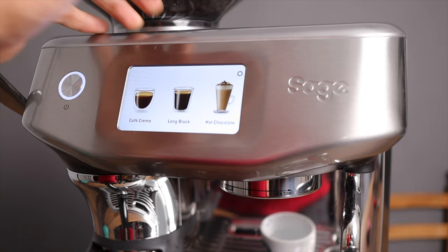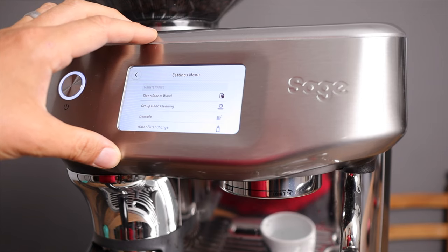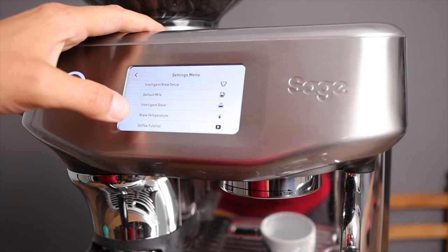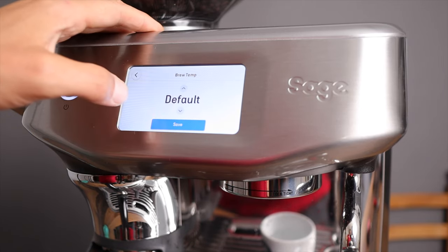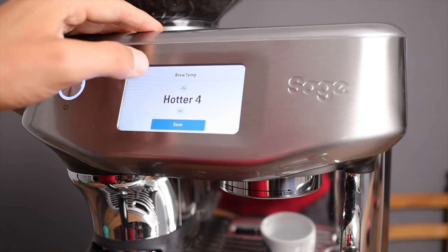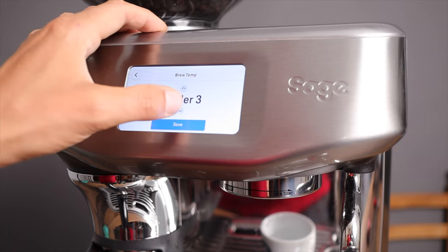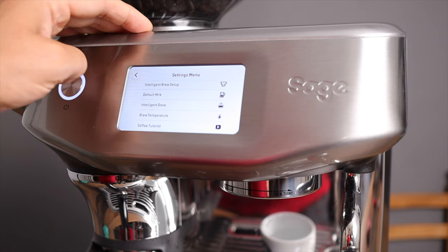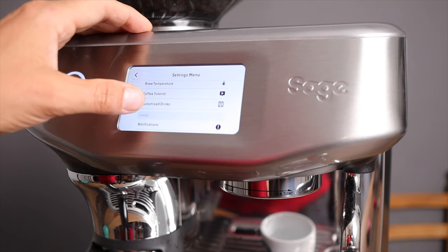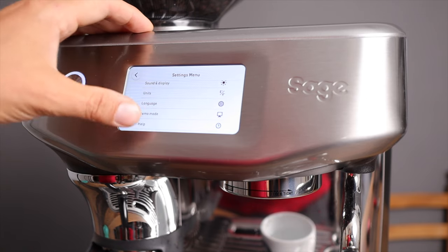In the settings menu, the first section covers cleaning and maintenance. Then there's intelligent brew setup, intelligent dose, and brew temperature — default is 93 degrees, adjustable up to 97 or down by four degrees. There are also cool extras like a coffee tutorial, customizable drinks you can name yourself, date and time, units, and language settings.